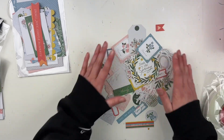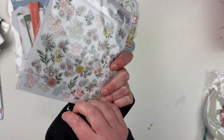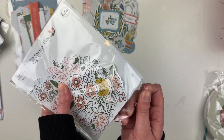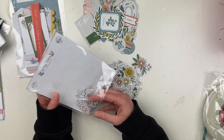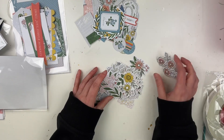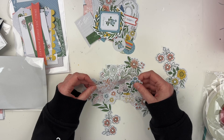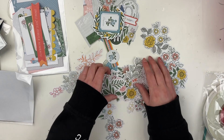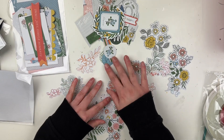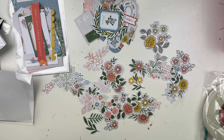Last but not least we have the floral embellishments. I won't go into every single piece, I'll just lay them out so you get an idea. I love when collections come with floral packs because I think they're something you can use on almost any page — no matter the person, the picture, or the project. We have some larger ones and some smaller ones, some leaves, some that are just flowers, some that are more like outlines, and some that are more detailed.